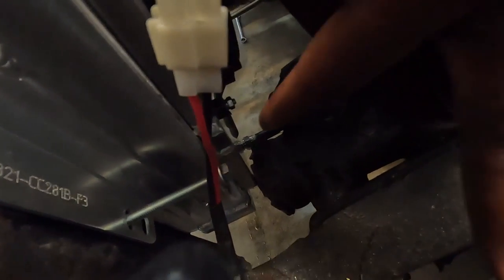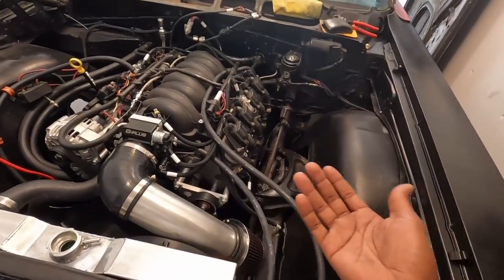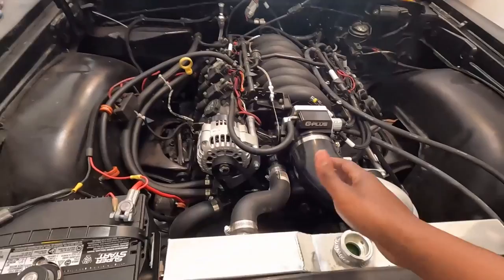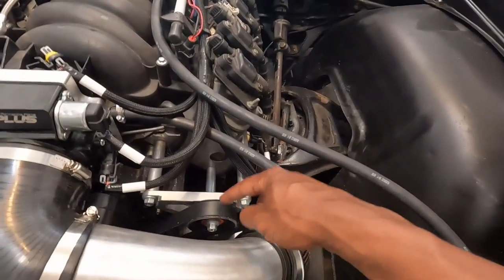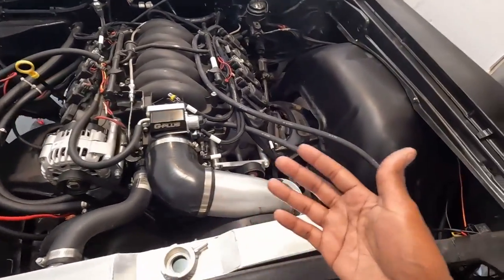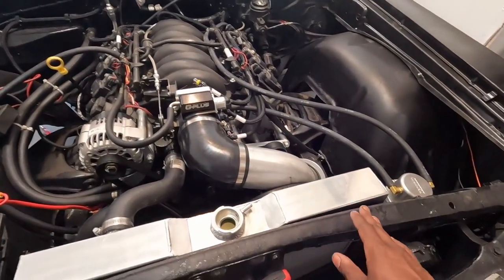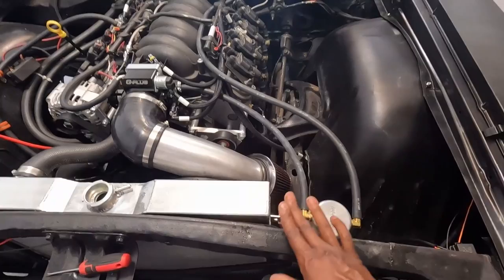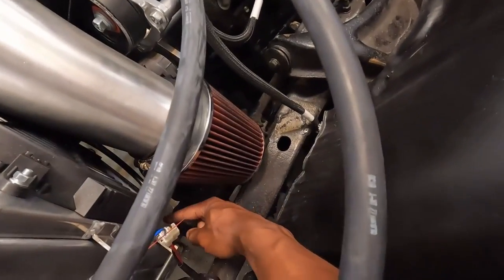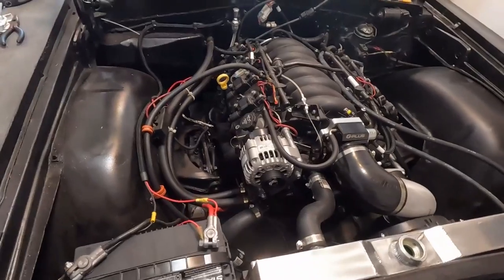It's really close down here but not touching. This is a non-power steering setup, so I did the power steering delete. The accessory drive was set up for power steering but I deleted it since I don't need it at the moment. The radiator part number is specifically for a non-power steering setup — with power steering it would have a notch in it for the actual gearbox.